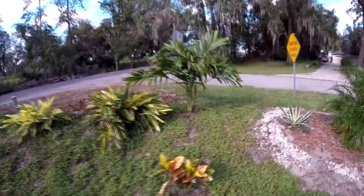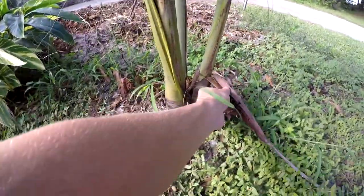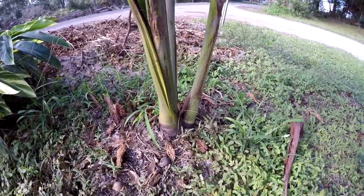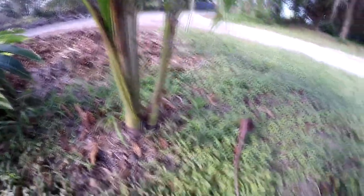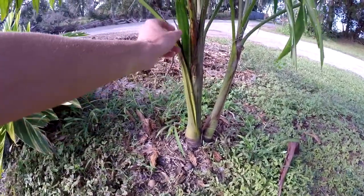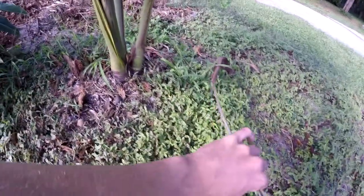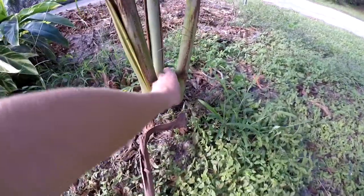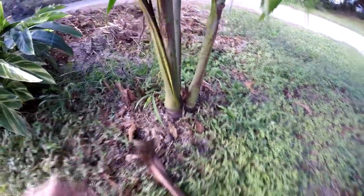Another Adonidia merillii — this one is still a juvenile but finally starting to grow a little bit of trunk. It's pretty fat too. These are really cool because they normally self-clean themselves, meaning when an old frond dies, it will typically just fall off on its own once it reaches maturity. But when they're still juveniles like this, a lot of times you have to peel them away.